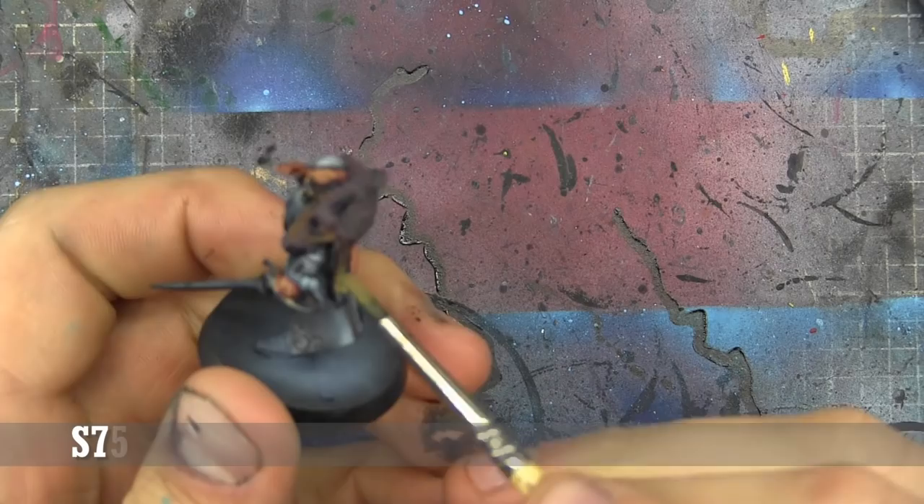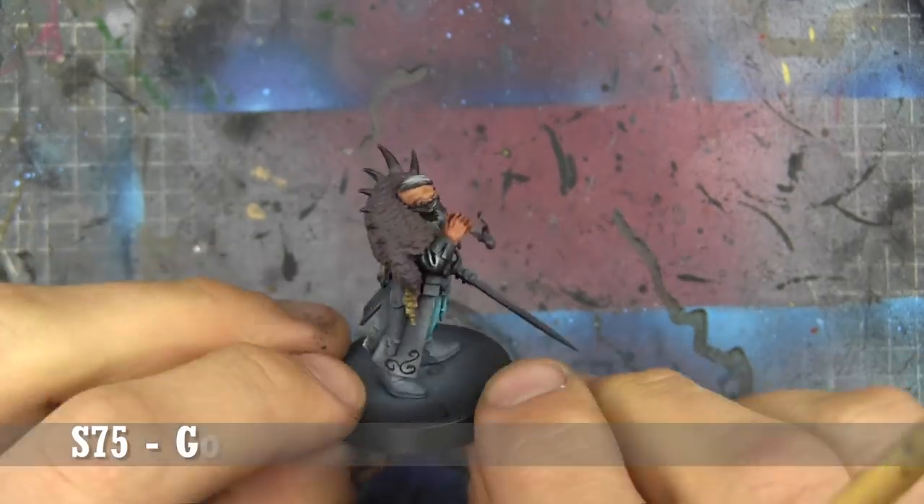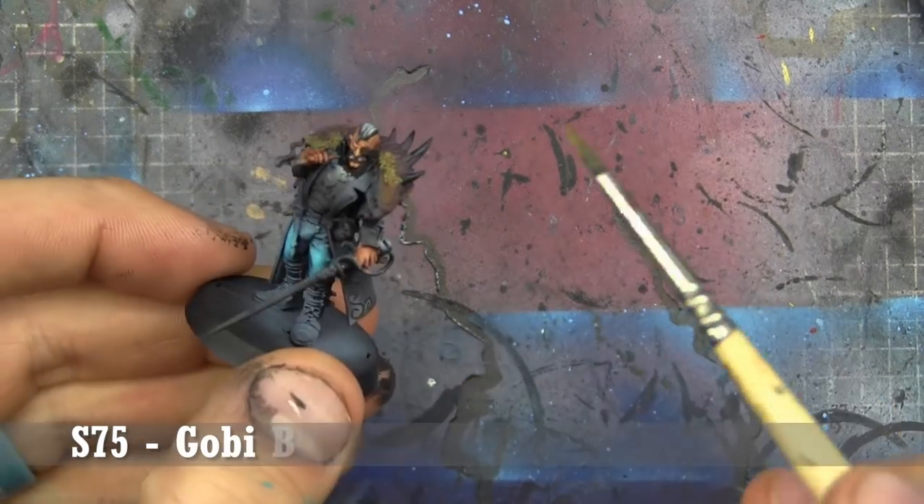Now we're going to do the exact same thing again but with Gobi Brown instead, just hitting the edges. And if we need to, we'll bring it back in with some of that Dubai Brown.